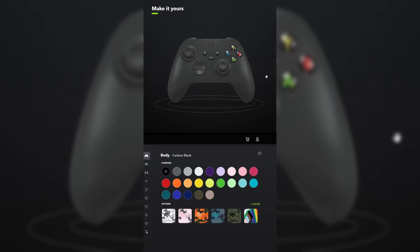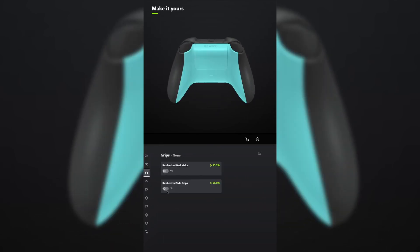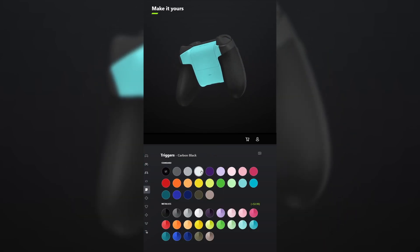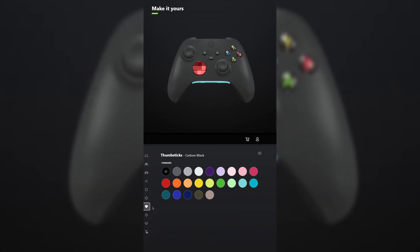I designed a controller for Deltarune. For the body, leave it carbon black. And for the back, select glacier blue. You don't have to add grips unless you want to, but I want to. For the bumpers, leave those carbon black. And for the triggers, make those robot white. For the D-pad, make that the metallic version of pulse red. And for the thumbsticks, leave those carbon black.